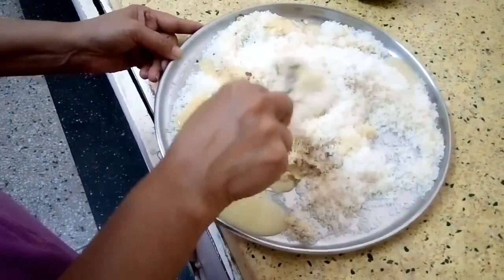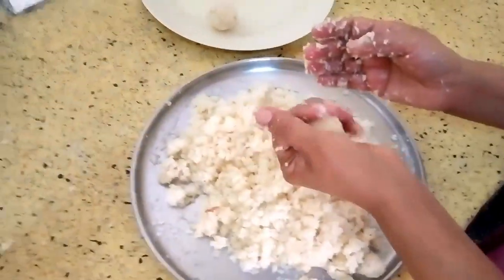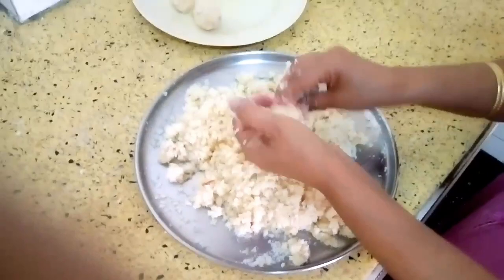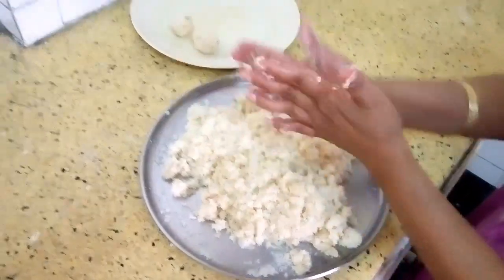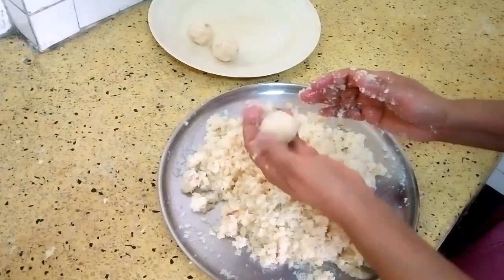Mix it properly. After mixing in the condensed milk, you just make laddus out of it. Here you can see it's very easy and quick to make.